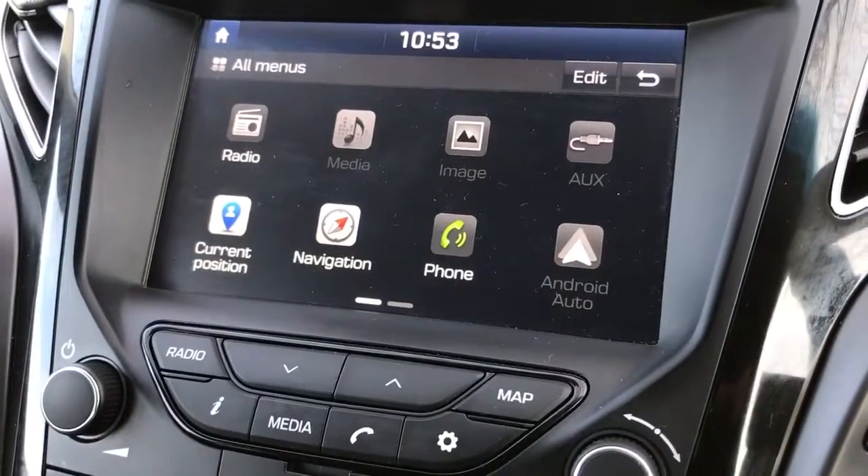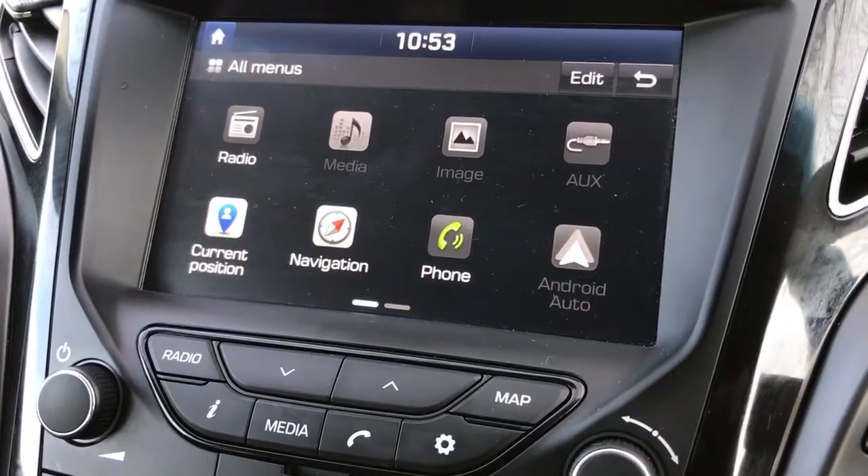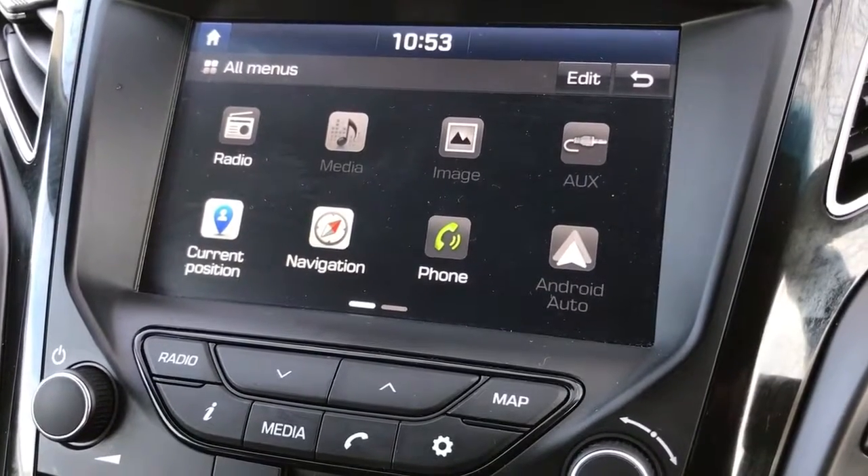This car also has satellite navigation. There's a full video showing how that works on our website and on our Facebook page as well — well worth checking those out.